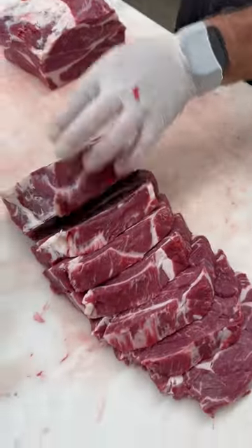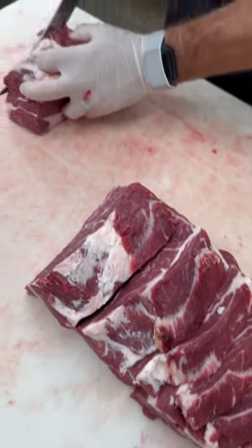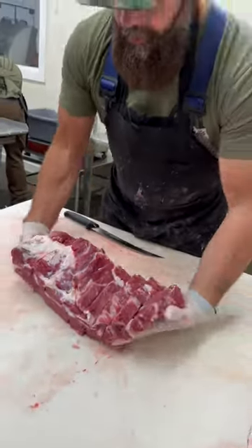Chuck eye steaks — you can see I switched over to a different thickness. There's your boneless chuck eye roast, and there's a portion of each.